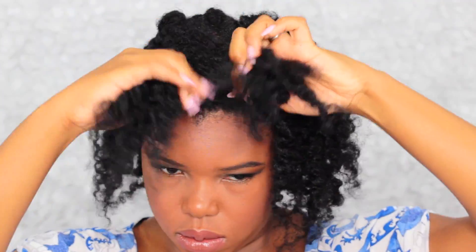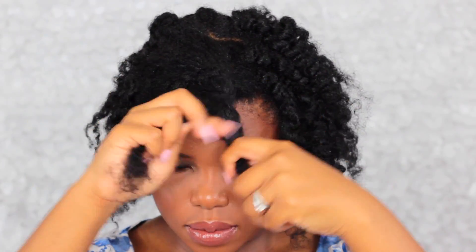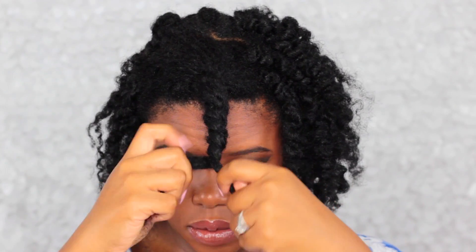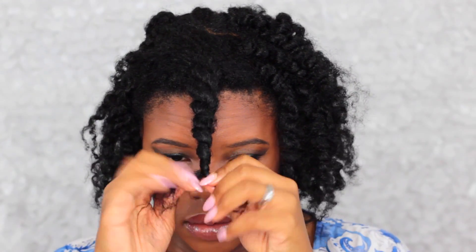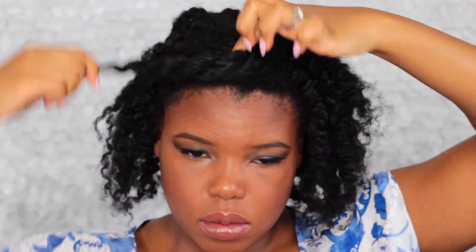I'm sectioning from the arch of one eyebrow to the arch of the other eyebrow — that's how wide it should be. I'm going to twist it and then bantu knot it to keep it out of the way while I work with the rest of my hair to create the frohawk.